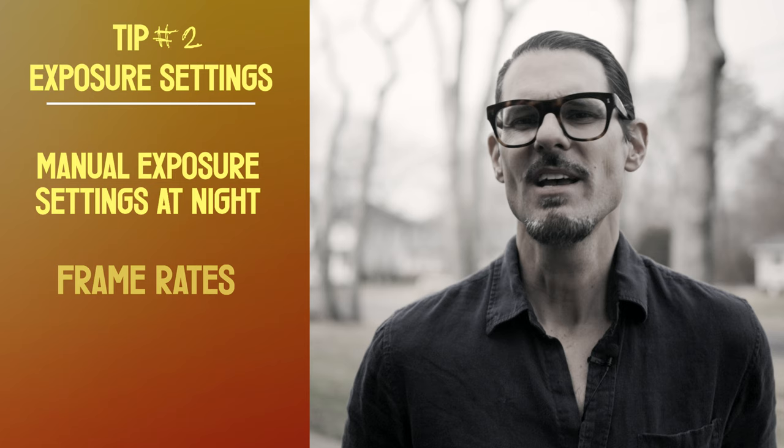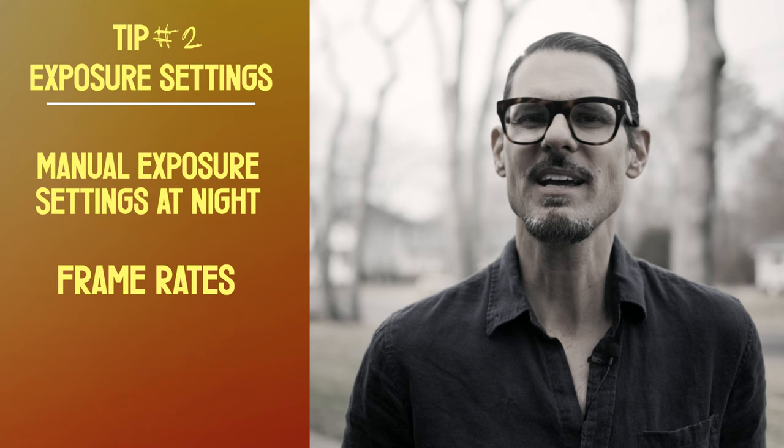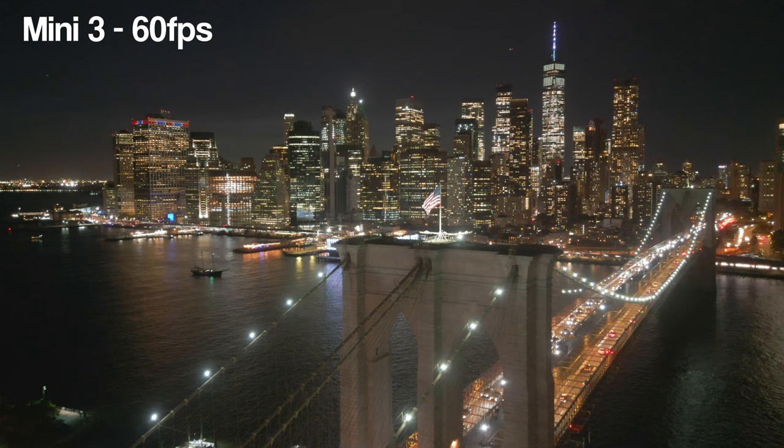One thing to remember with a very slow shutter speed: move the drone slowly. Generally speaking, avoid higher frame rates at night — 60 frames per second or 120 frames per second — because they require a faster shutter speed. Now, if your night scene is very bright, you can try slow motion. I love slow motion and have successfully used it at night, but it needs a pretty bright night scene, so do your testing. The de-noise setting in the Mini 3 Pro and some other DJI models is also worth exploring.